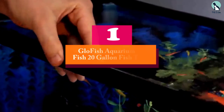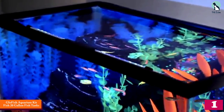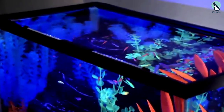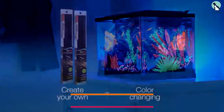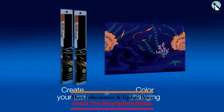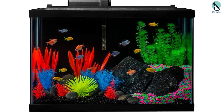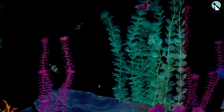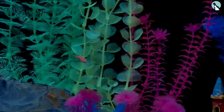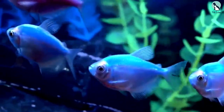And finally, at number one we have the GloFish Aquarium Kit, a 20-gallon fish tank with all the essentials to keep your fish safe. With a glass aquarium, you can watch your fish swim effortlessly. It includes an LED hood, Tetra Whisper 20 filter, Tetra Mini UL heater, and a three-inch LED light stick for added convenience. Two plant multi-packs, one GloFish yellow anemone, water conditioner, and a fish food sample improve the setup process.